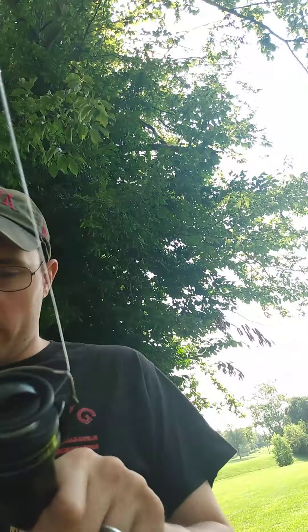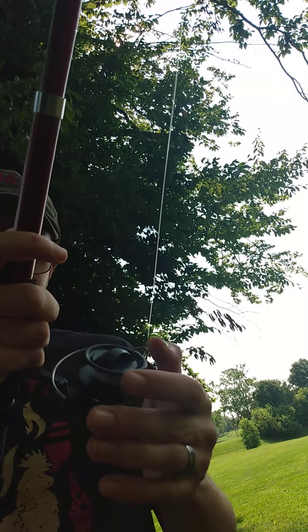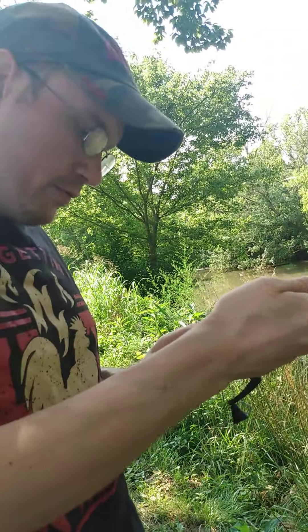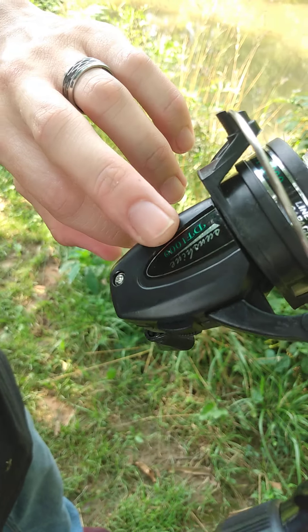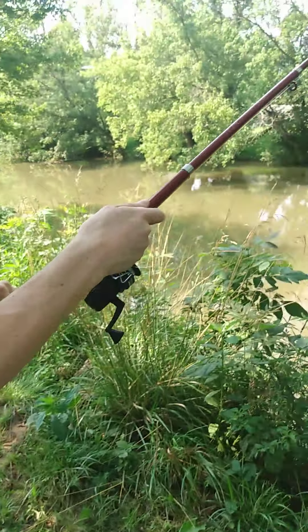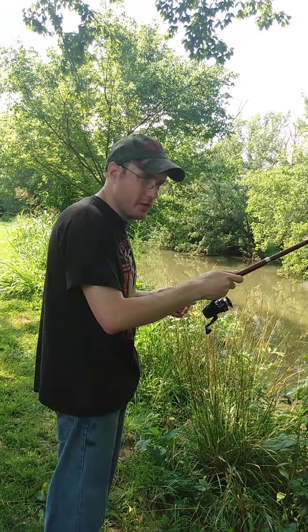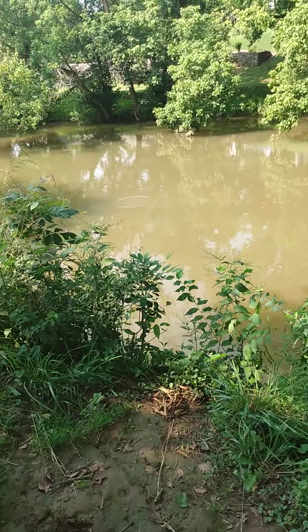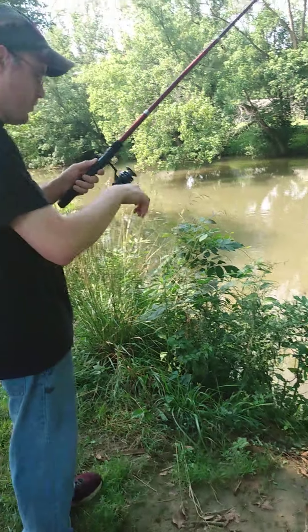If I click it all the way down it goes freely; all the way up it's got a stop to it. It's weird. It's called the Sunshine DF-1000. It's got line capacity - I have no idea - it probably had 60 yards of line on it if that.